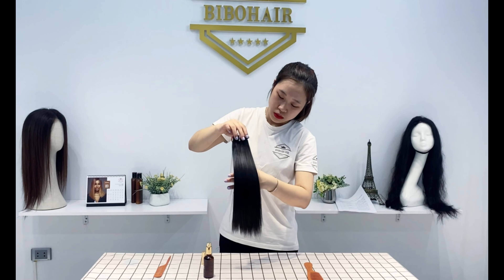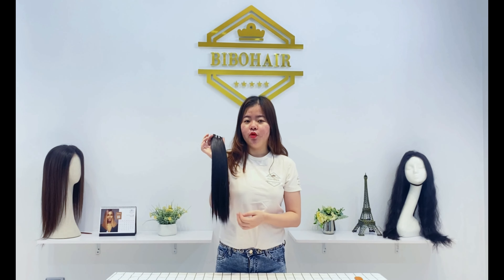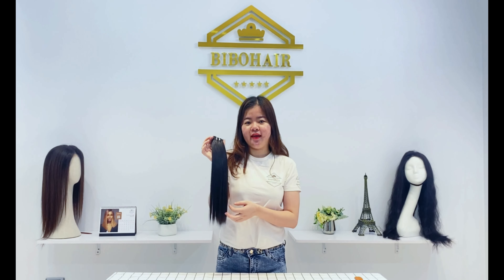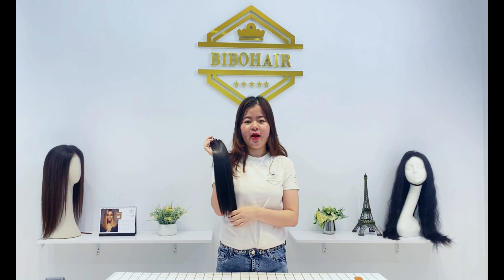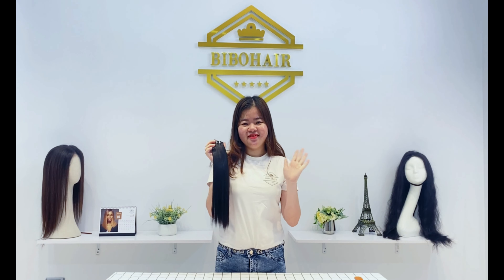Hair conditioner is very important for thick and wavy hair. It helps hair become smooth and silky. So, this step is very necessary. Always remember to do every step gently. You will feel that your hair is so soft. Warm water is highly recommended for hair every time.